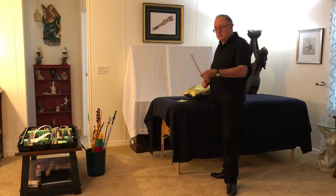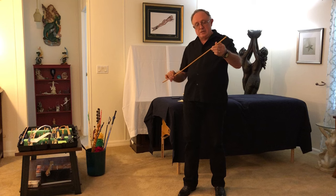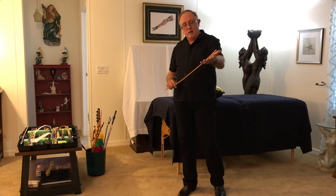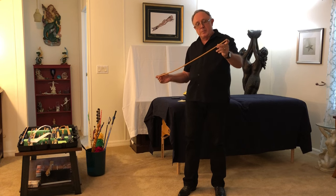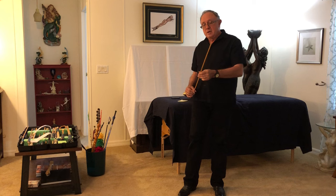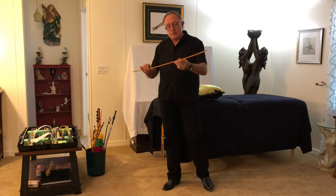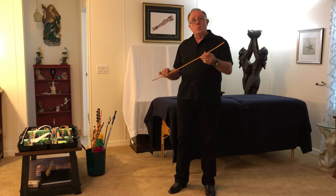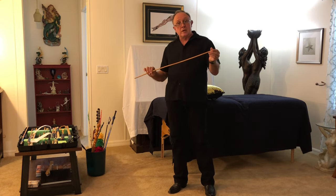As we get into this, you'll realize — and some of you probably already know this — a cane has a frequency. When it strikes, it creates a vibration. That vibration will vary depending upon the length, the thickness, and the type of material that it's made out of. So it'll have a harmony and a resonance, and later when we get into the caning series, we'll talk about how to tune your cane.